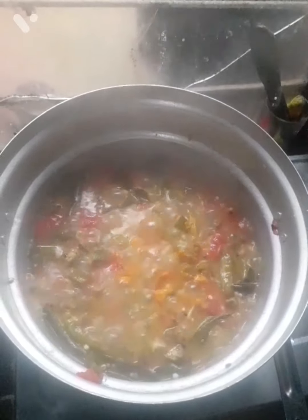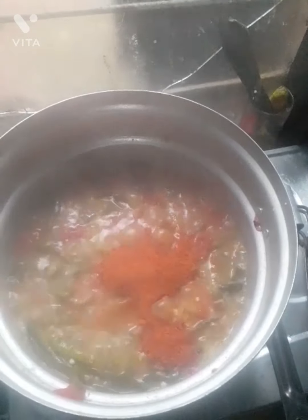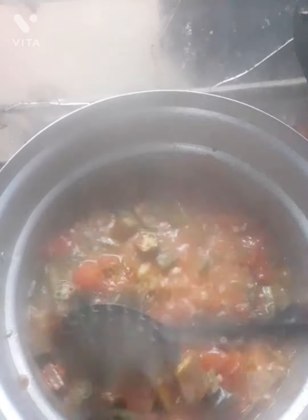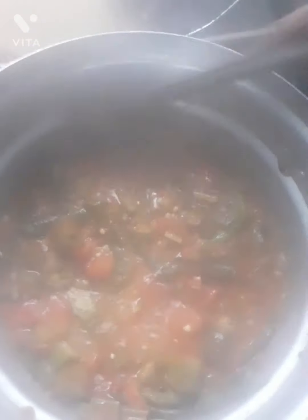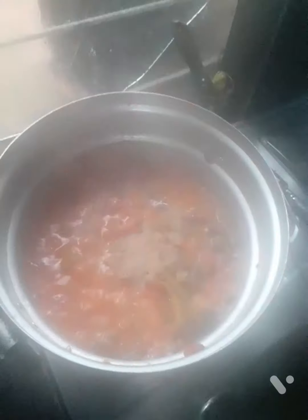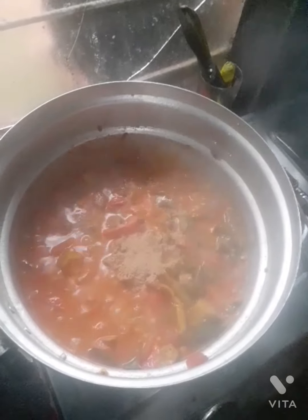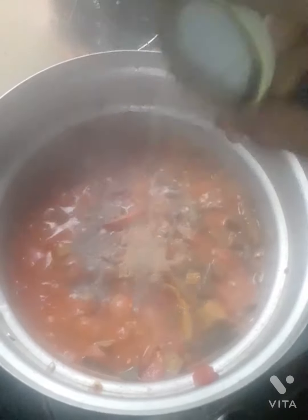I will cook the vegetables. Yes, we got some fish. It will be good. Let's make a little bit of color. Put a spoon in the pan. Put pepper powder, put it in the pan.